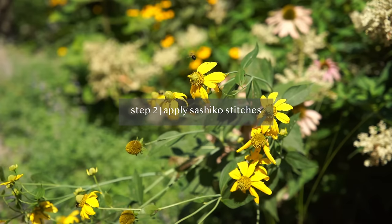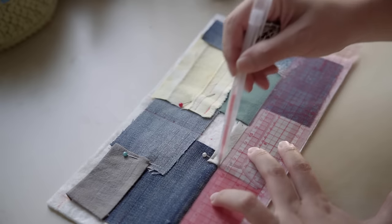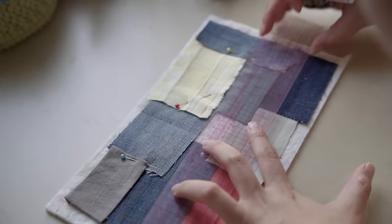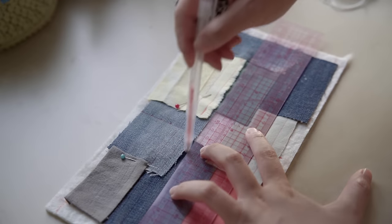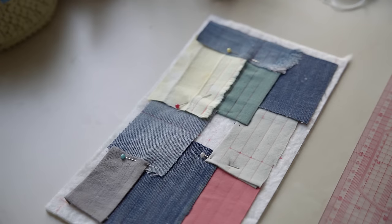Step 2: Apply sashiko stitches. Let's mark every 1cm with our heat-erasable pen. Since the batting is stretchable, you may end up not following the lines exactly, but they always serve as a good guide.